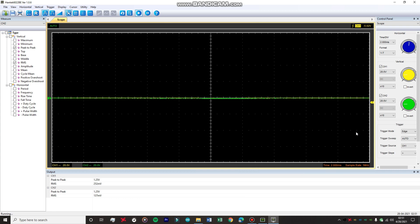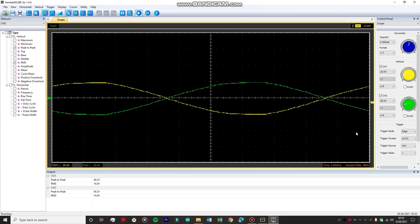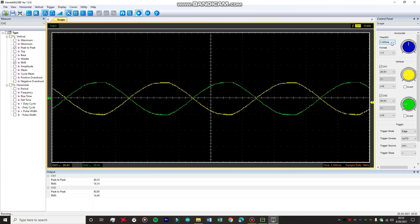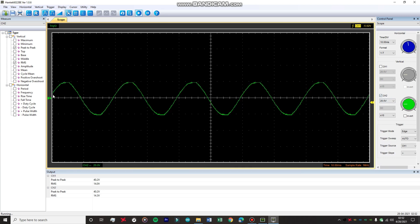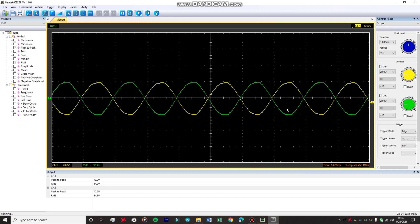Firing up the application and connecting channel one, you can see a beautiful sine wave. After adjusting the time base and connecting channel two, you can see both sine waves obtained at the two different outputs of the transformer are 180 degrees out of phase. Hiding channel one, channel two shows a pure sine wave. Enabling both confirms they are exactly 180 degrees out of phase from each other.